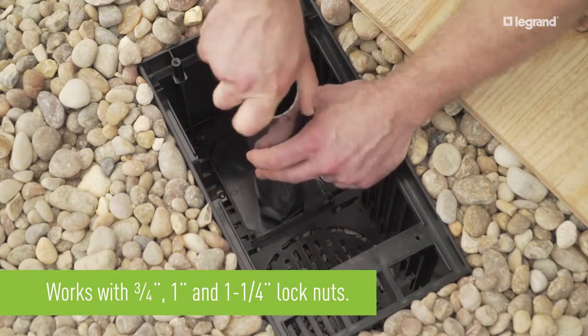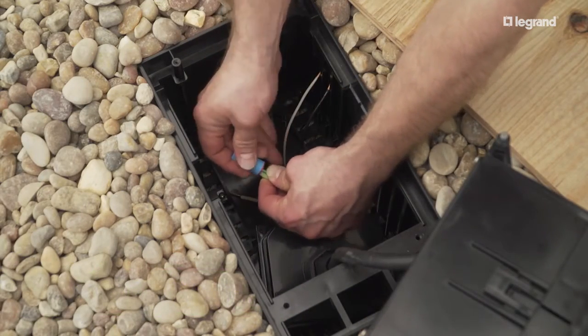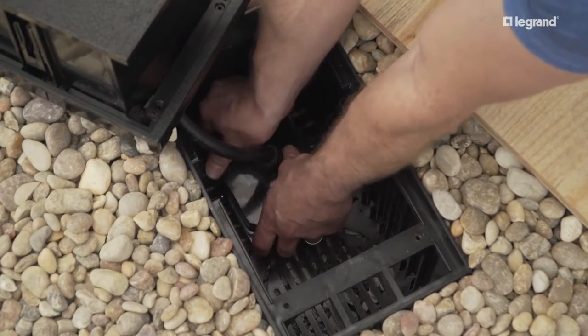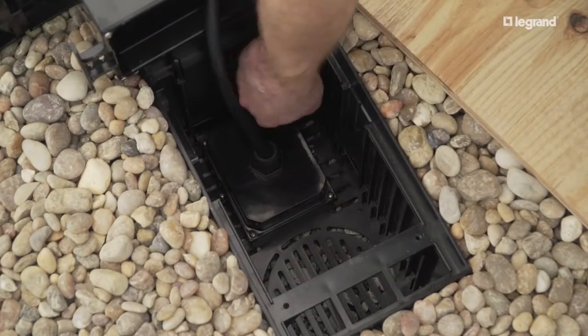This tool will work with three sizes of lock nuts. Make the electrical connections with the three wet location wire nuts provided. Then install the top half of the termination box.